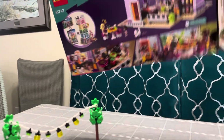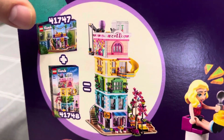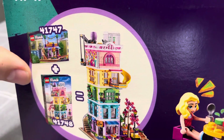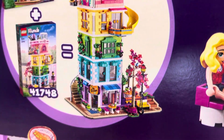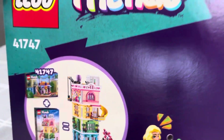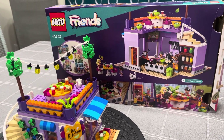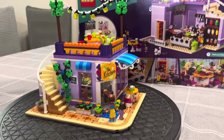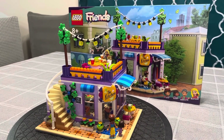Something neat about this set is that they've built it to couple with another set. If we were to buy set number 41748, which is a four-story building, you can add it on top of this restaurant. You'd end up taking the roof off and making it a kind of side dining area, and then you'd have a five-story building, which would be awesome. We can't afford that one yet, but maybe Lego wants to give it to us and we'll do a video for it.